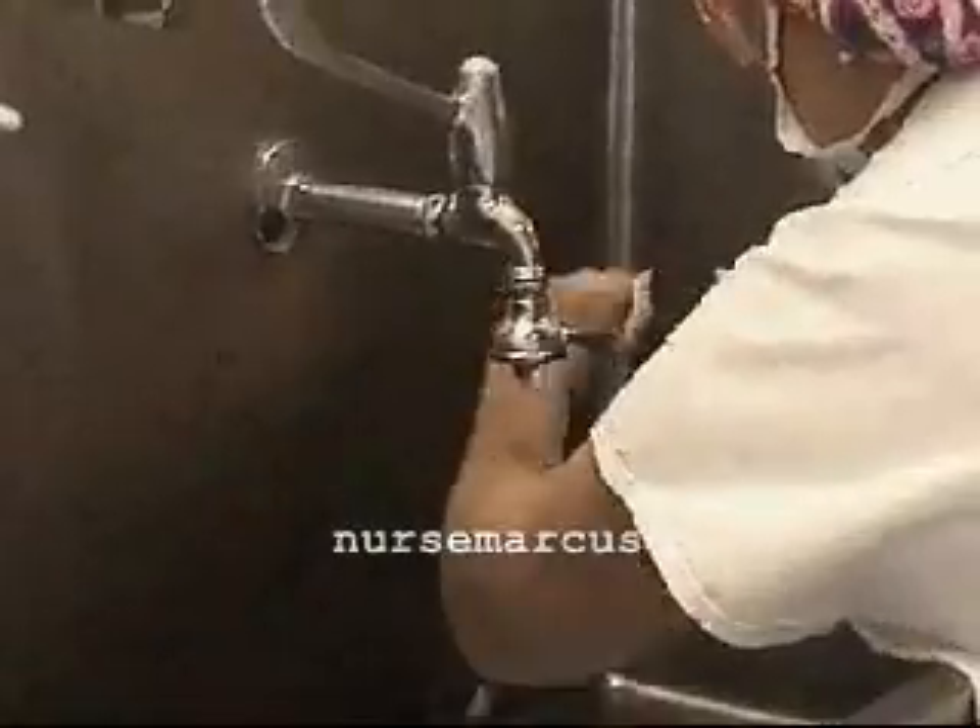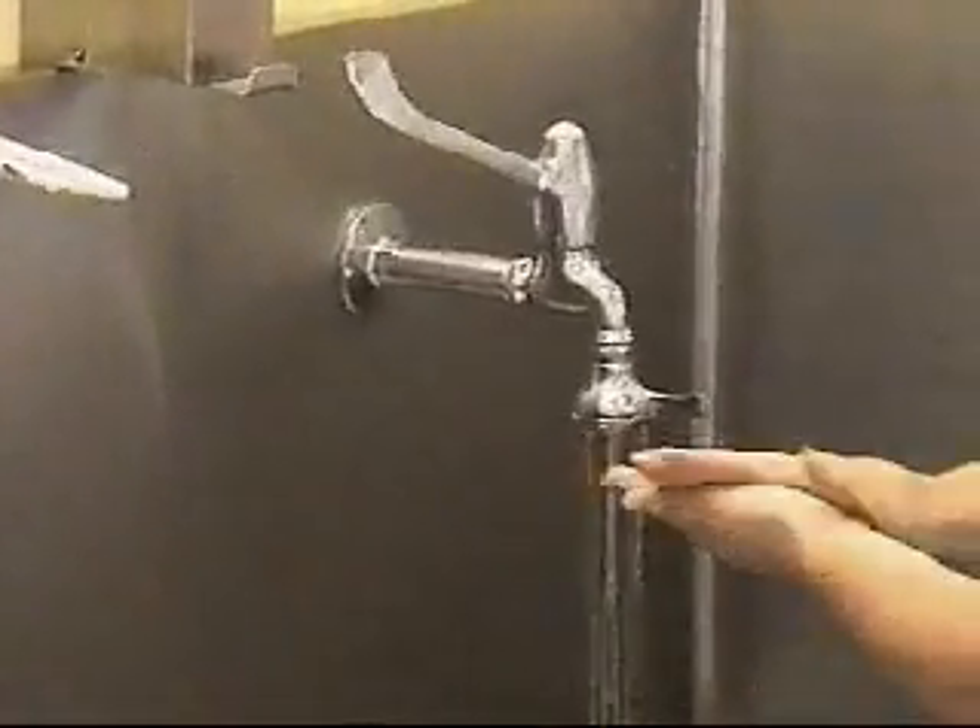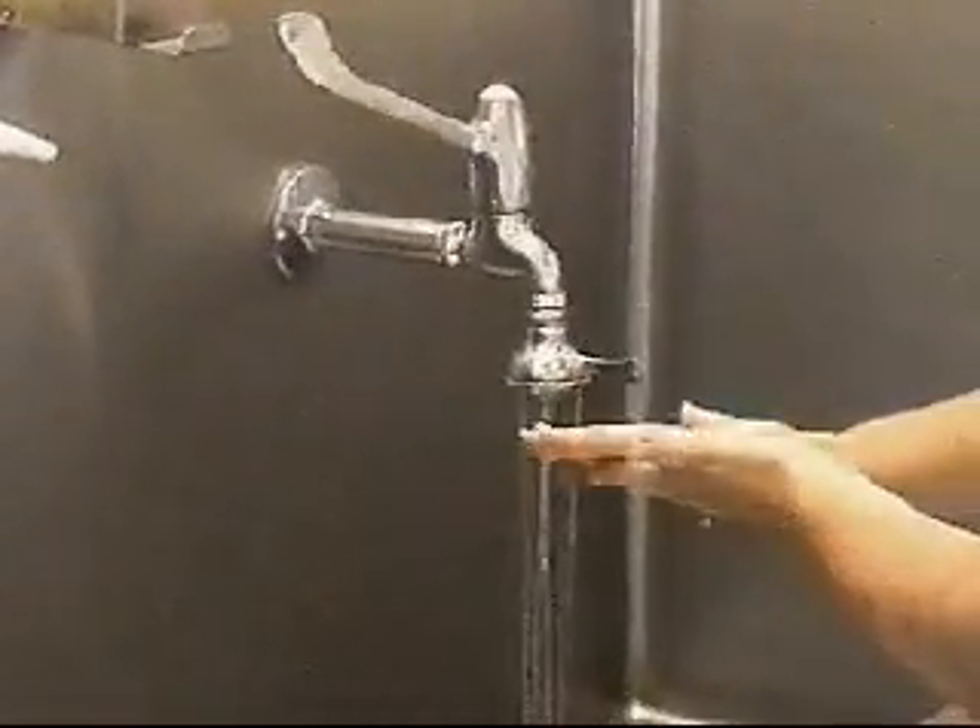An important message on infection control from key healthcare professionals. To protect yourself from infection, be sure to wash your hands thoroughly before and after gloving.